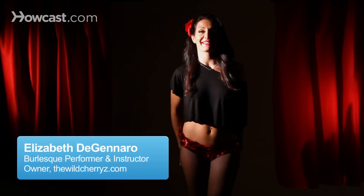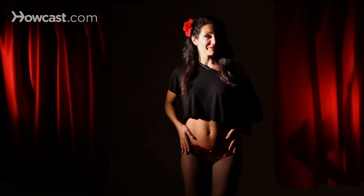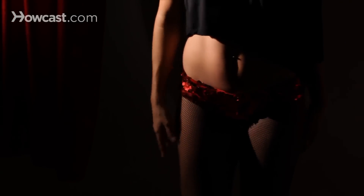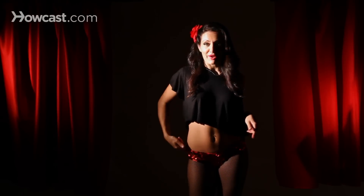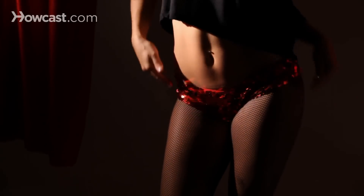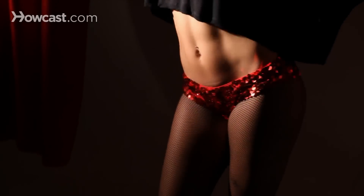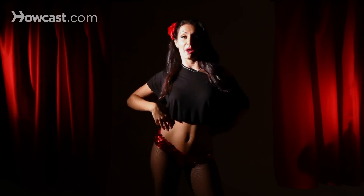How to Bump and Grind Like a Burlesque Dancer. We're going to use a lot of hips and a lot of motion in your hips. Start with a little bend in your knees and use your right hip to hit — these are the bumps. You want to hit your hips nice and hard. You can keep your legs closed with a little bend in your knees, or you could step it out with your hips.